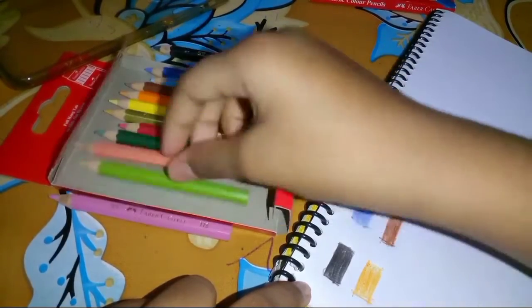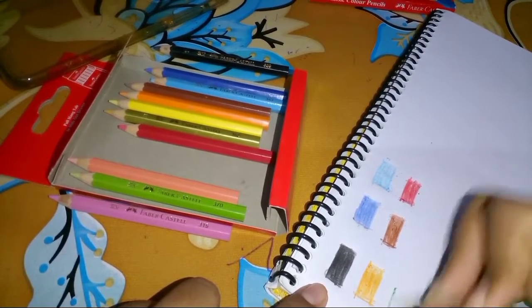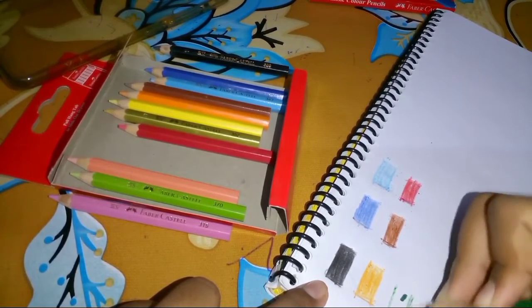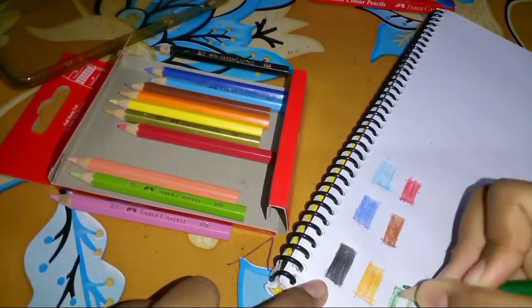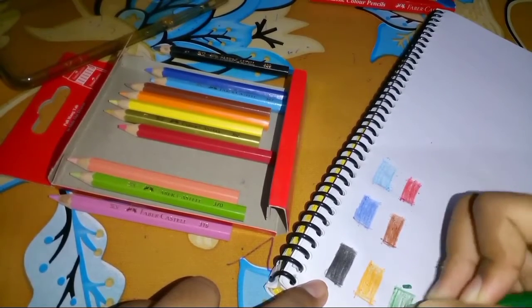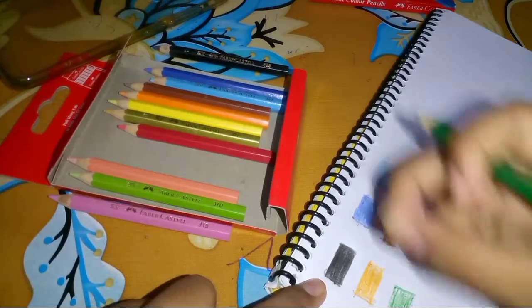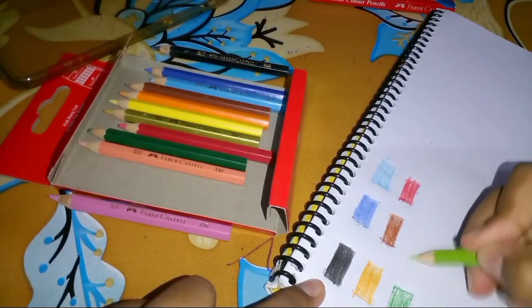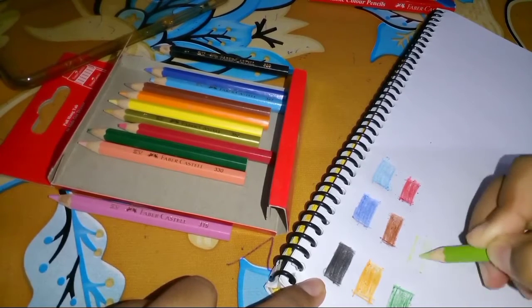So we are almost done. This is the main color. It is not a very vivid color, but still, this is the main color overall.